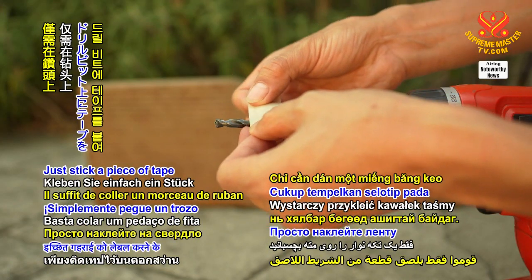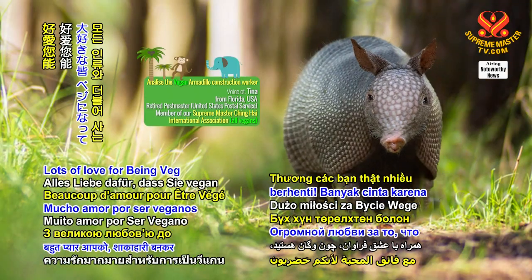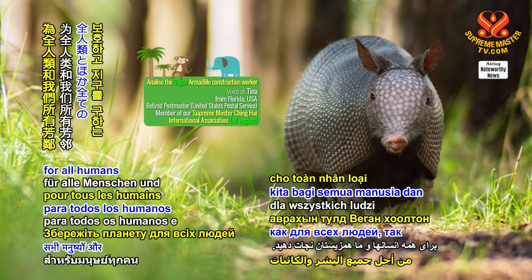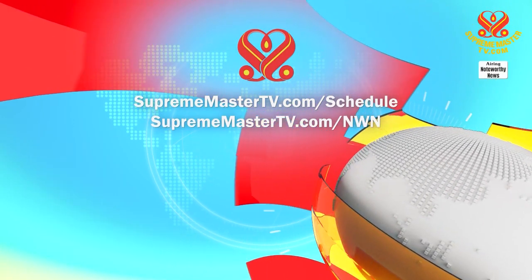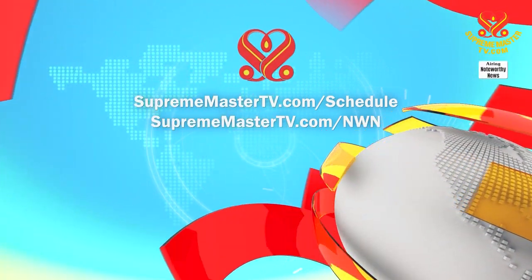Just stick a piece of tape over the drill bit to label the intended depth and you'll know when to stop. Lots of love for being veg and going green to save the planet for all humans and co-inhabitants alike. Our programs offer many languages. Please visit suprememastertv.com/schedule and suprememastertv.com/NWN.